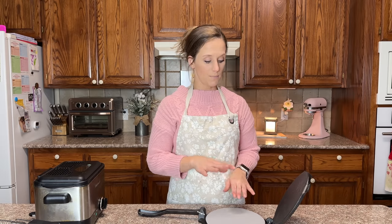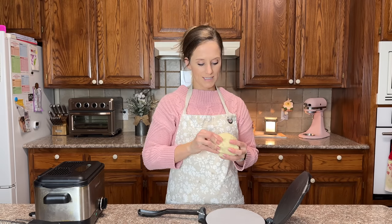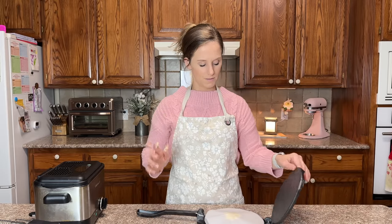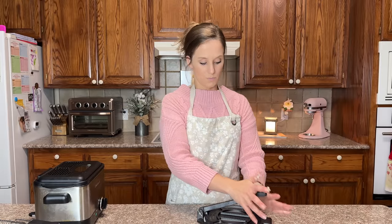I'm going to put a round piece at the bottom of the press, then take a piece about the size of a golf ball and place it right there. It is sticky. I'll place another piece of plastic on top, then press it down.